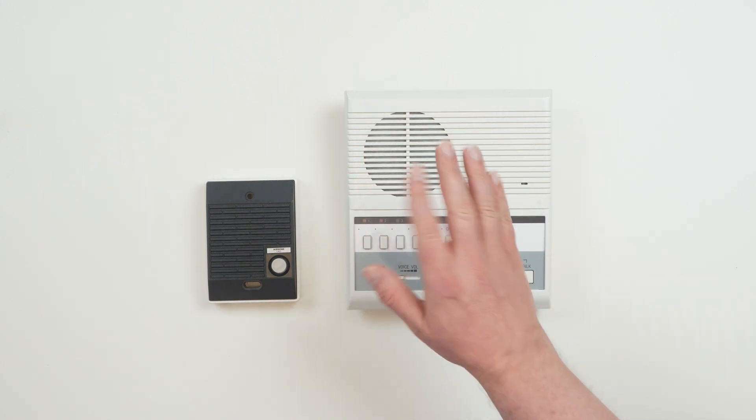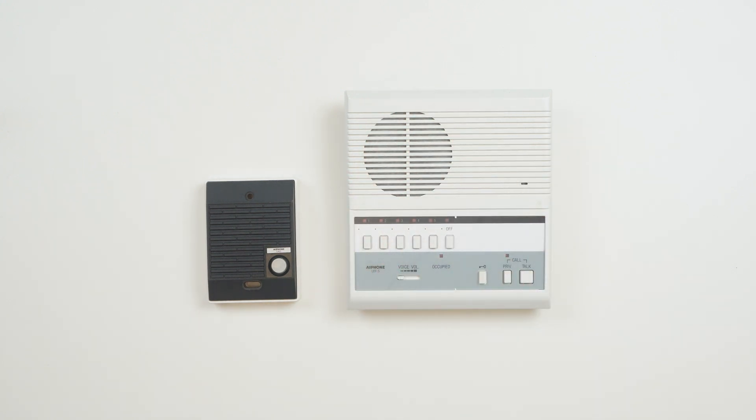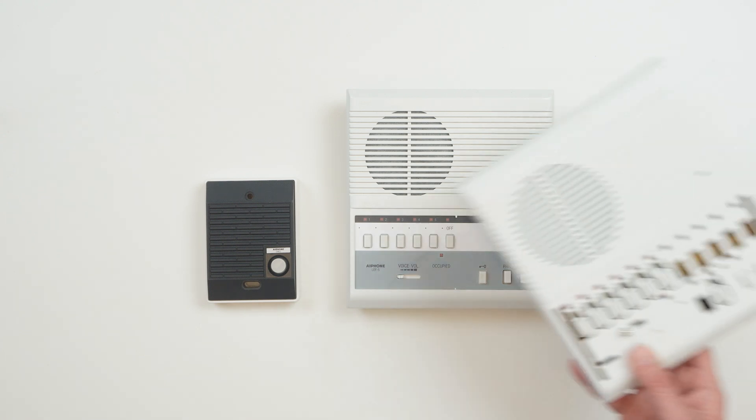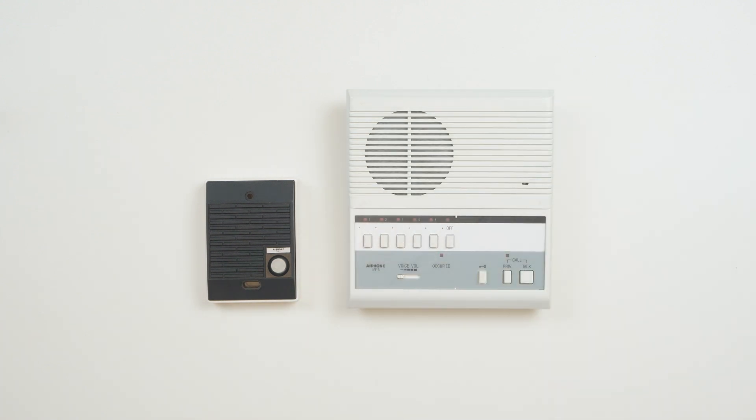Hello, this is Ben with A-Phone. Today we're going to go over general wiring for the LEF series system. First, we'll show best practices for wiring the system with a single LEF5 answering station, also referred to as a master station in some literature, including door release. Then we'll add on an additional answering station and show off some of the features.